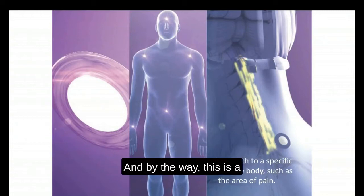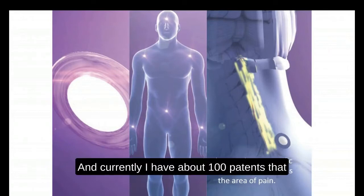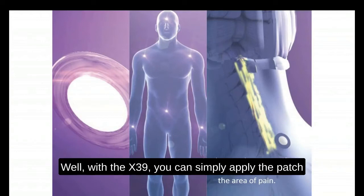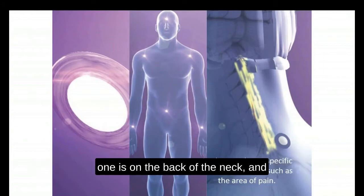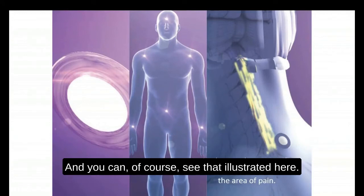The patch is stimulating the surface of the skin with light. This is a technology that I invented and patented, and currently I have about 100 patents that have been issued and pending globally. With the X39, you can simply apply the patch just about anywhere on the body. The two locations we recommend for convenience are on the back of the neck and below the belly button, as illustrated here.